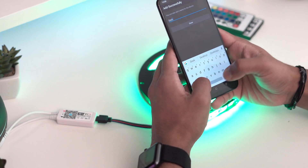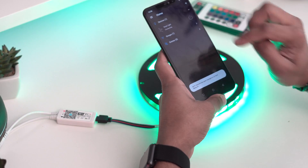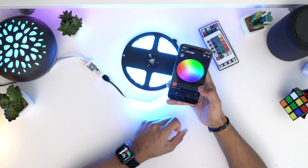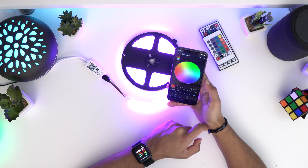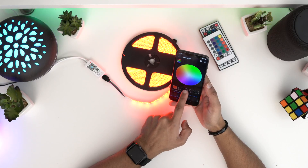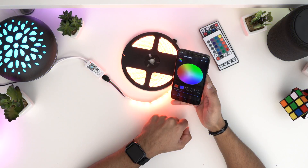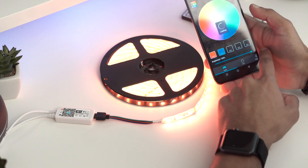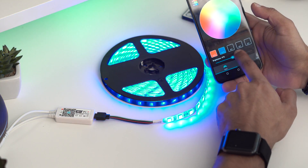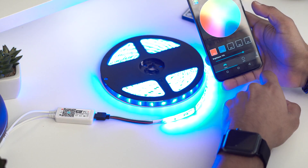I'm going to call this 'desk light', hit done, and now it's connecting. You can see it's here now, so I can change the color — you can see the color is changing. I can go to any color. You've got some defaults here, so if I go to blue I can set that as one of my default colors. Down here you've got a brightness control so you can dim the brightness as well.